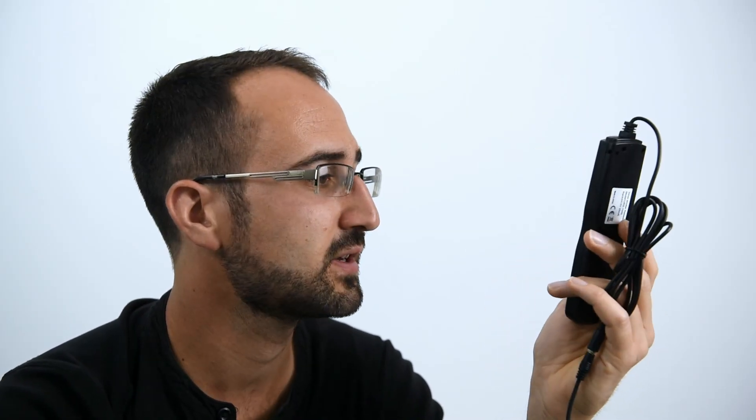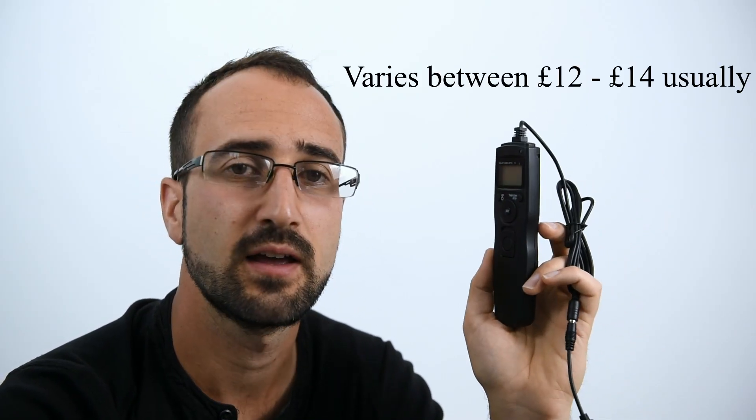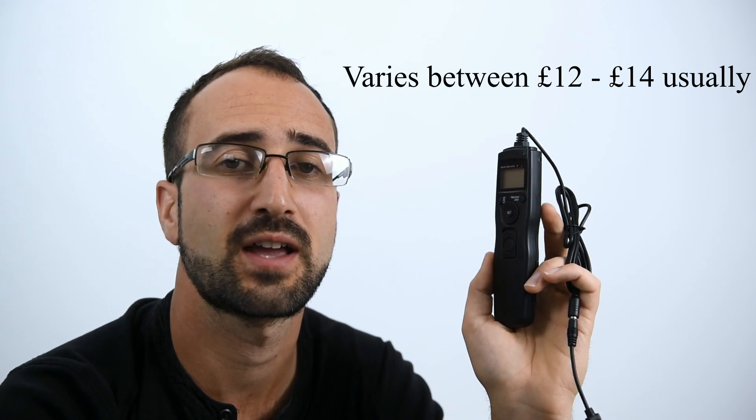I got this off Amazon for about £12 and it's a lot cheaper than other shutter releases out there, especially if you're looking at the branded ones from say Nikon or Canon.